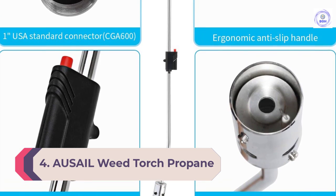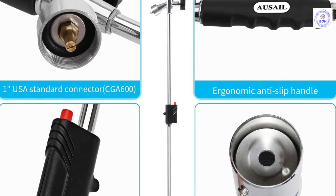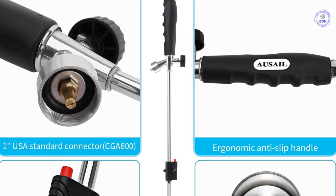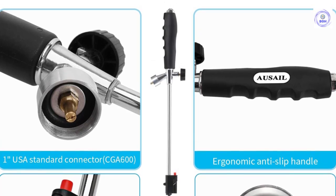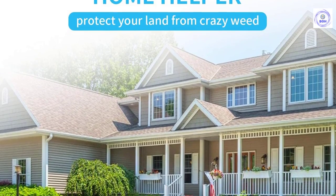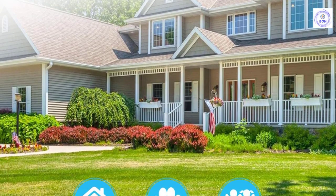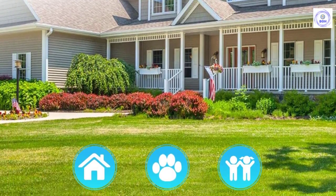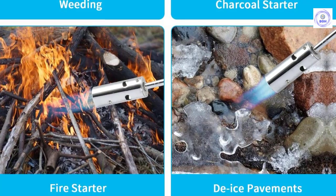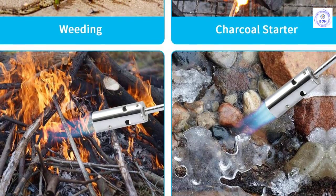Number four: Aussale Weed Torch Propane Burner. Not all weeds need the heaviest firepower — for light-duty jobs, Aussale's weed torch might be the way to go. This weed torch produces 50,000 BTUs, which is more than enough for weed eradication while still remaining lightweight and easy to use. The Aussale weed torch propane burner features a straight handle design with a contoured grip for comfortable handling. It also features a built-in starter that allows the user to start the model without putting their hands anywhere near the nozzle.